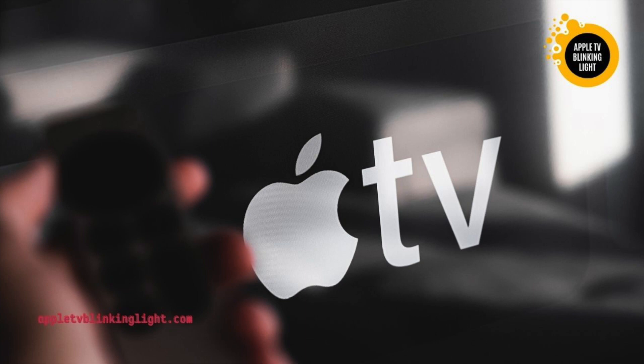Second, check the status light. Normally, the white light indicates that your Apple TV is working properly and is ready to watch TV shows. If it doesn't, it is a sign of a problem with the remote control. The light should also be solid when your Apple TV is on. If it blinks fast, it is an indication that the remote control has malfunctioned. If the light doesn't blink, there may be a problem with the Apple TV.